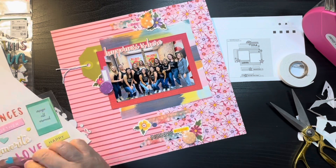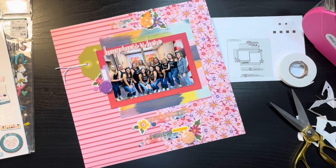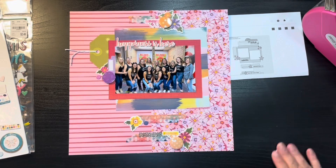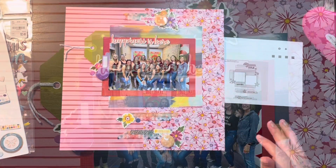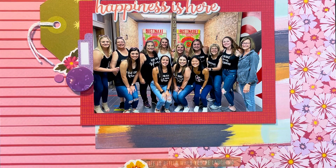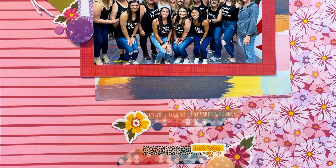And that is it for my layout! This has been a fun month and I hope you enjoyed following along. Thank you to all my new subscribers — I really appreciate you. Here are some close-ups, and check out tomorrow for the whole layout share. Have a great day and we will see you tomorrow, bye!